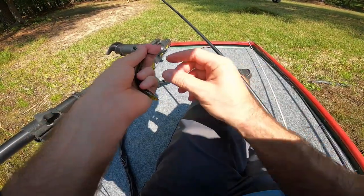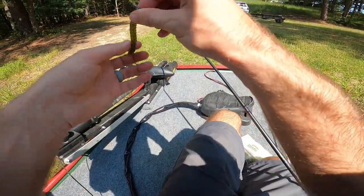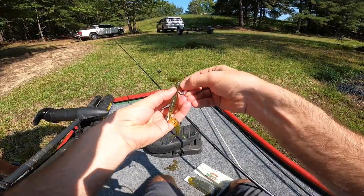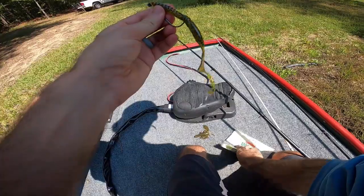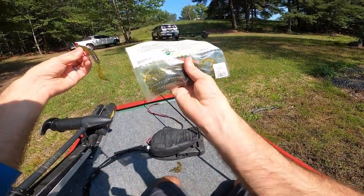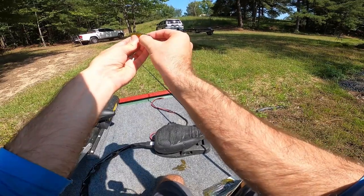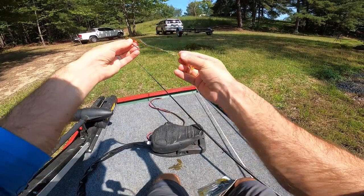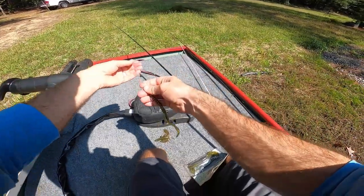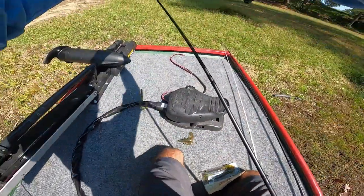If you're wondering what line I'm talking about, it's Yozuri Topknot — it has become my favorite fluorocarbon. What I'm tying on now is the Hustler Worm — Carl's Amazing Baits Hustler Worm. It's a little curltail worm. Watermelon red, which is a really good color when it's hot.